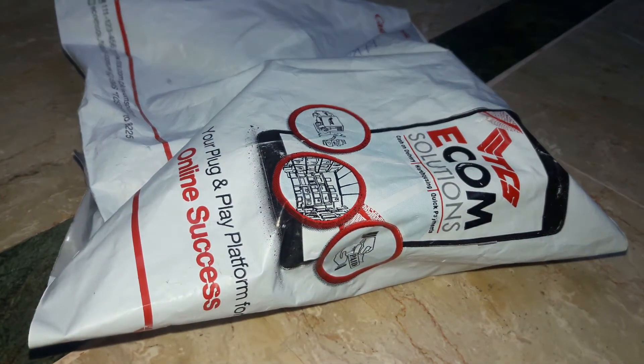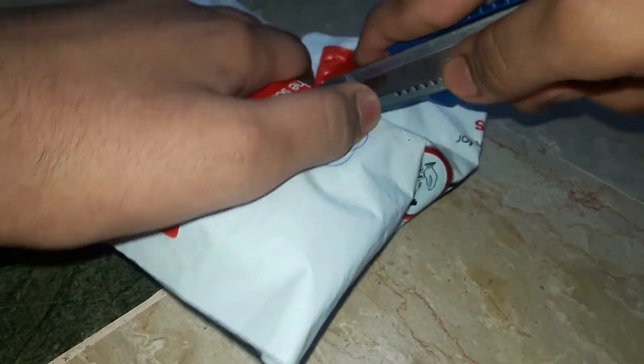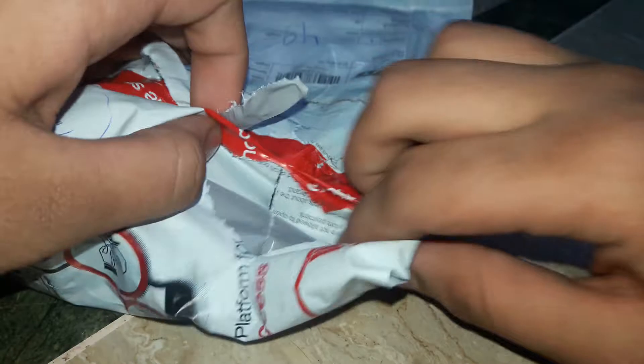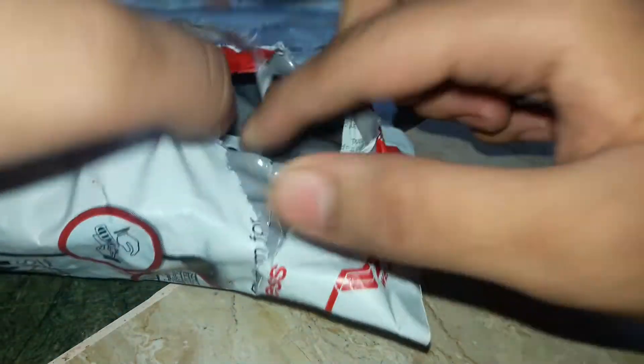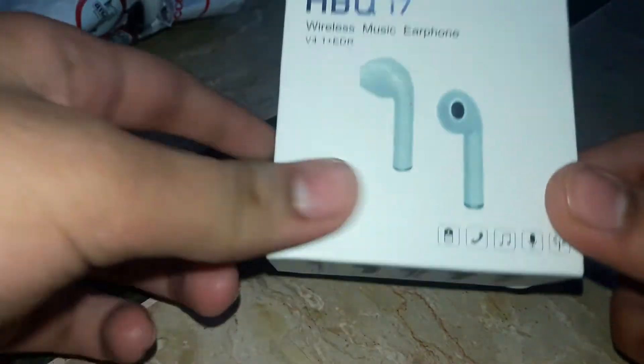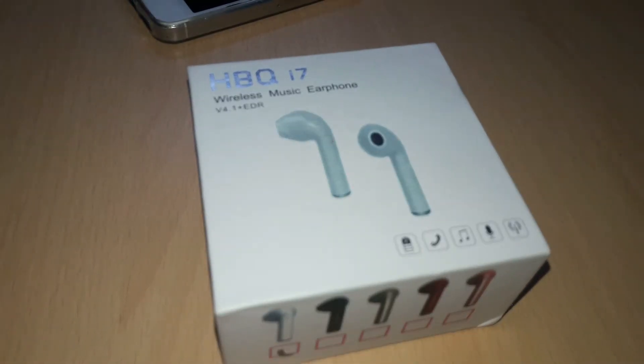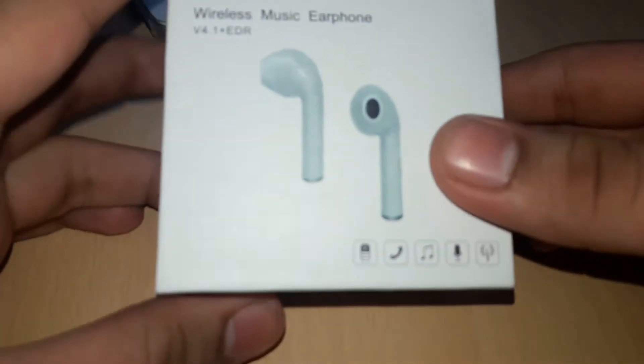So let's start and unbox the product. This is our earphones, viewers. We will take the unboxing from the packaging. Now we will unbox it.